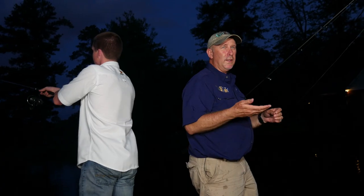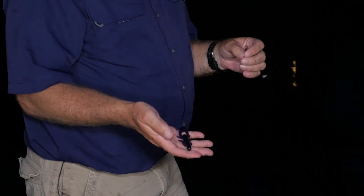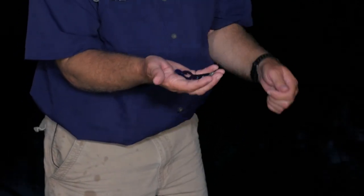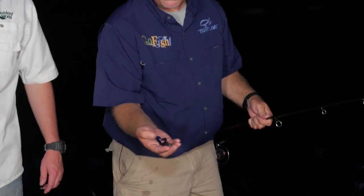Nice one! If we were fishing in the daytime at this lake I'd probably throw a green pumpkin or watermelon speed crawl because it's real clear, but at night I've gone to this dark color. If I had a black I'd throw it — this is June Bug, a darker color that gives them a better silhouette to hit. It's a crawfish imitation and I can fish it on the bottom, but these little claws actually swim so I can swim it through the middle of the water column. One of my favorite things to do this time of year when they get up in grass is kick it to the top with a lighter weight and fish it like a buzz bait — those little legs just kick across the top and it's real subtle. They can't stand it.